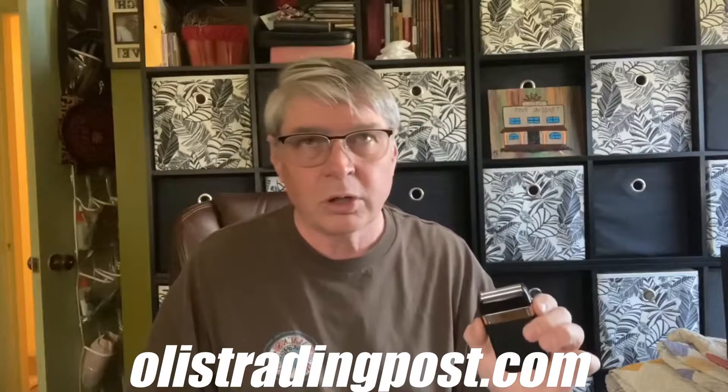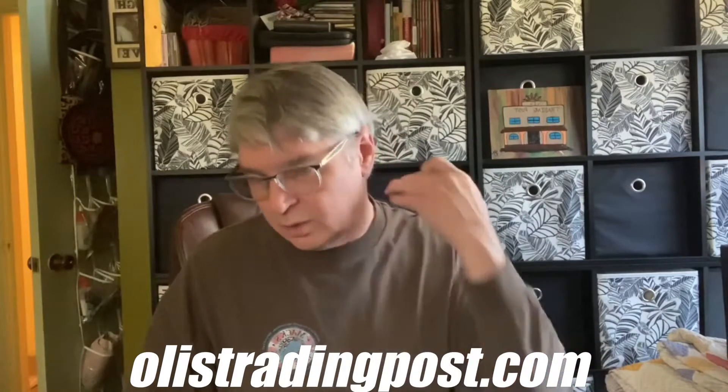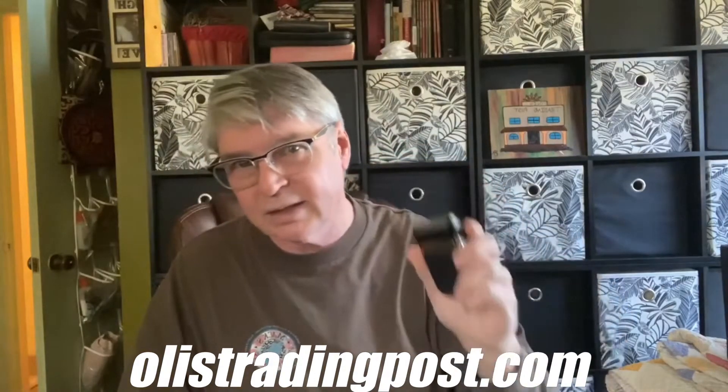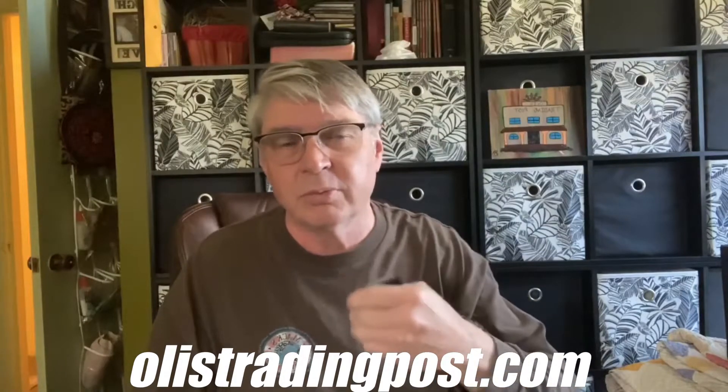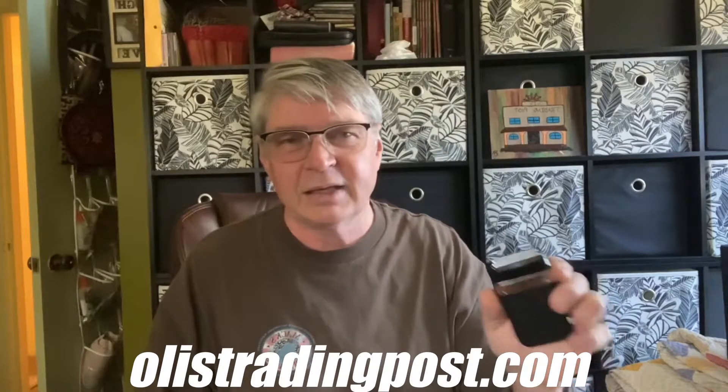I think it'd be great for beauticians or barbers — when they shave the back of your neck they could use this to get much closer than the electric razors they typically use. Let me turn it on and show you what it sounds like and how it works. I didn't charge it today, but it does seem to run a little faster when fully charged.